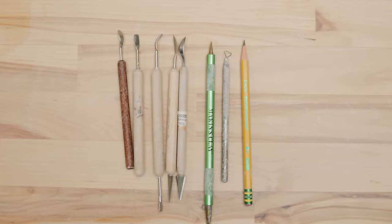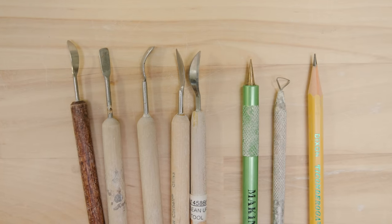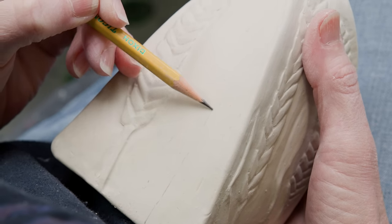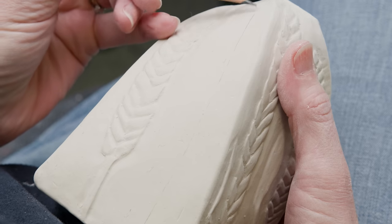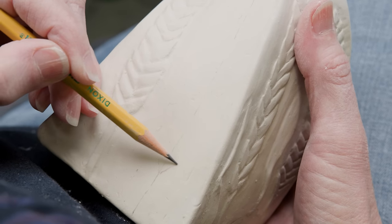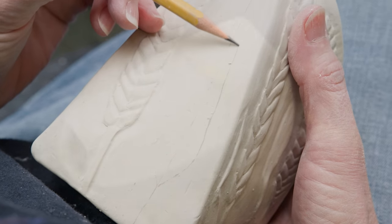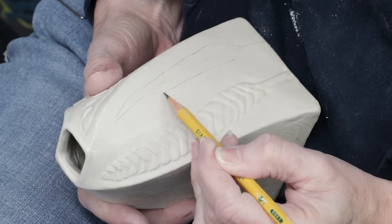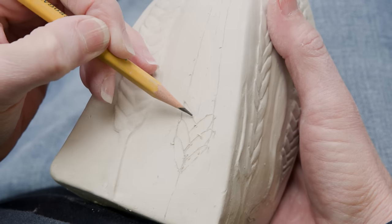Here are some of the tools I used for the carving process. They're not very expensive and can be found online or in any pottery supply. I've already started by letting the clay dry to leather hard, then began to carve so you can get an idea of the end goal. Let's carve one of those beautiful weed stalks in this space. I started with a light pencil outline to get an idea of the space the stalk will occupy.